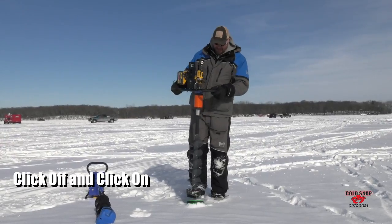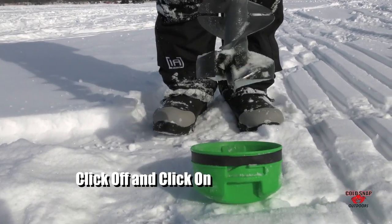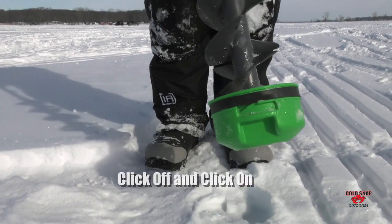Put it on the ice, step on one side, and it clicks right off. And then when you're done drilling your holes, drop it right back into place.